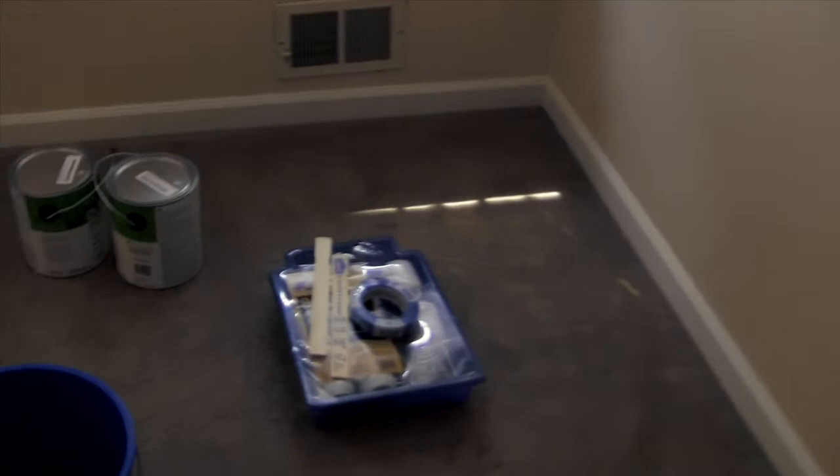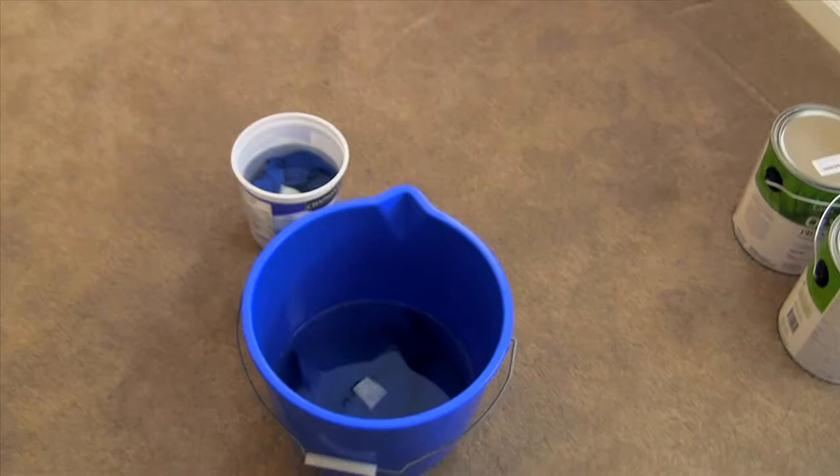We got a little behind in the video here, but we just cleaned out the room because this is going to be the nursery. There's nothing on the walls, it's yellow, and the floors are empty right now. There are paint trays, paint, and cleaning supplies. Everything's going to be purple and green.